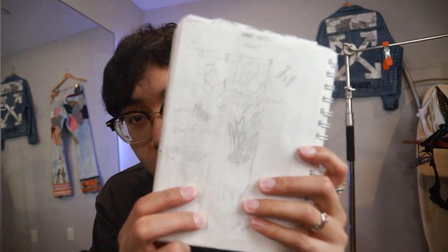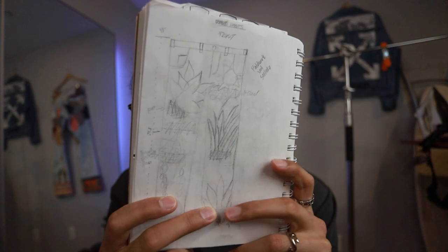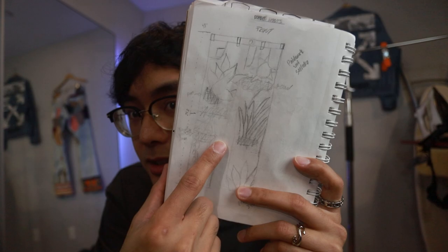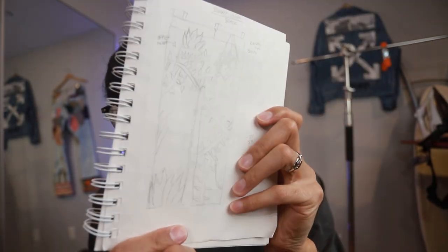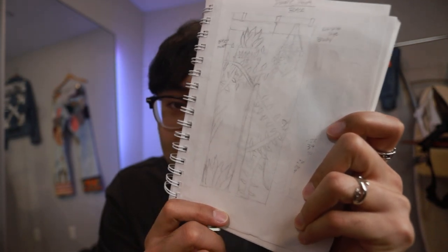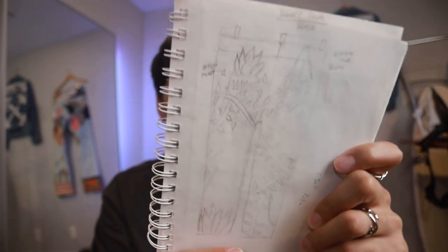You never know unless you try, so we're going to do it now. Here's what I drew — here's the front side. Got some succulents happening, there's some holes which are going to be distressing. Here's the back side — a lot of vines and more succulents popping out the pockets and stuff like that.